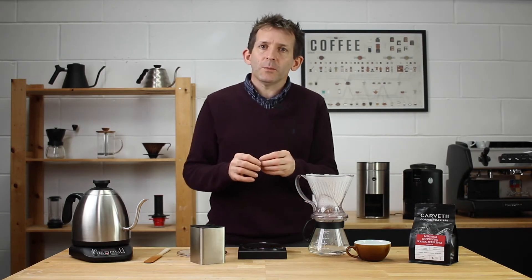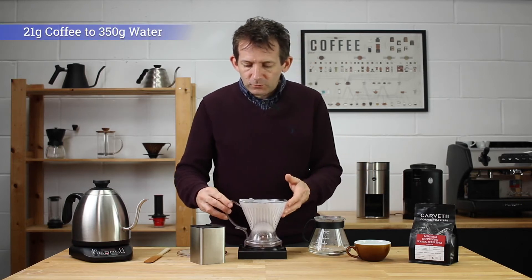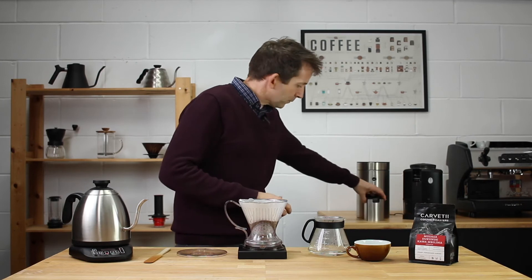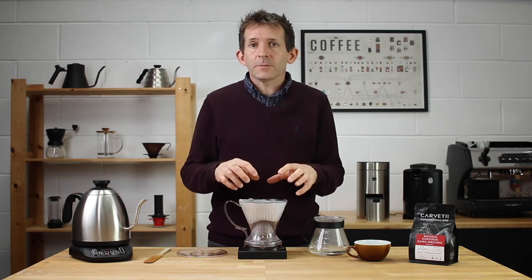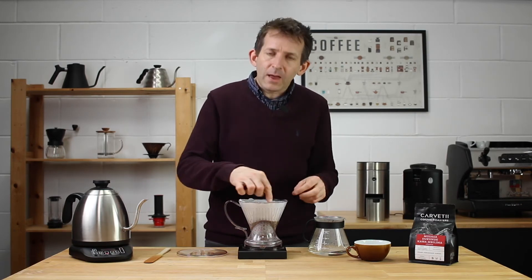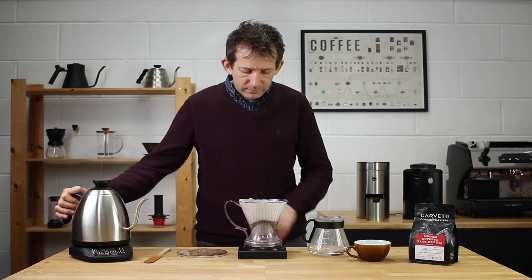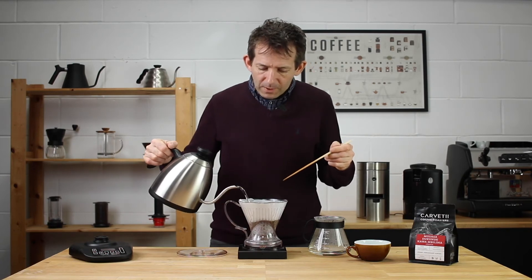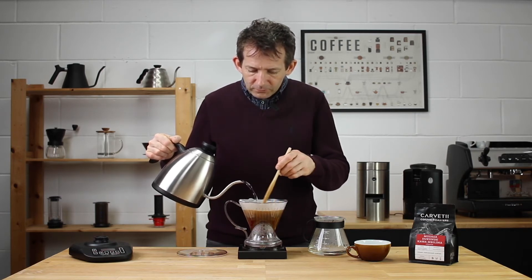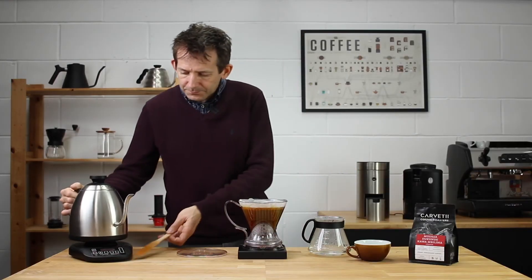I've gone for the typical 60 grams per litre ratio. I can get 350 grams of water into this dripper, so I've got 21 grams of coffee. That goes straight into the filter. Now we're going to pour all the water in straight away — right up to 350 grams — starting our timer at the same time. As we pour, we're going to stir the grounds so there are no clumps. I'll stir gently as the water goes in, all the way up to 350 grams, and then the lid goes straight on to keep that heat in.